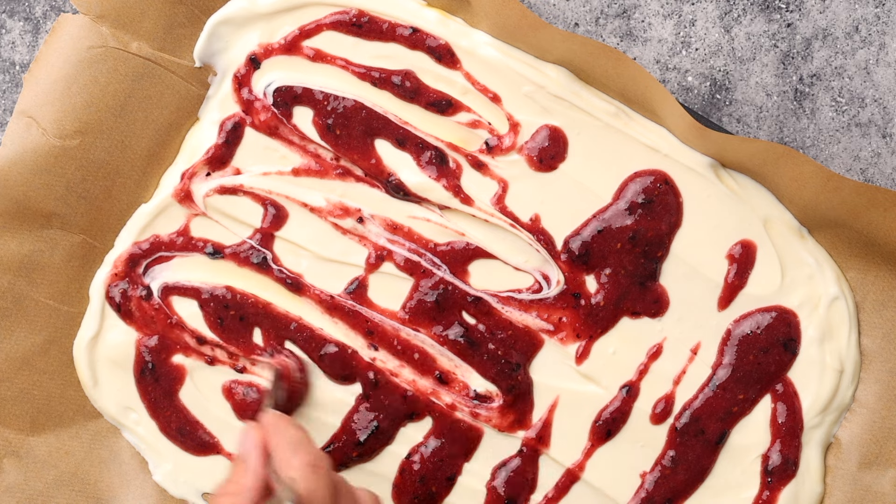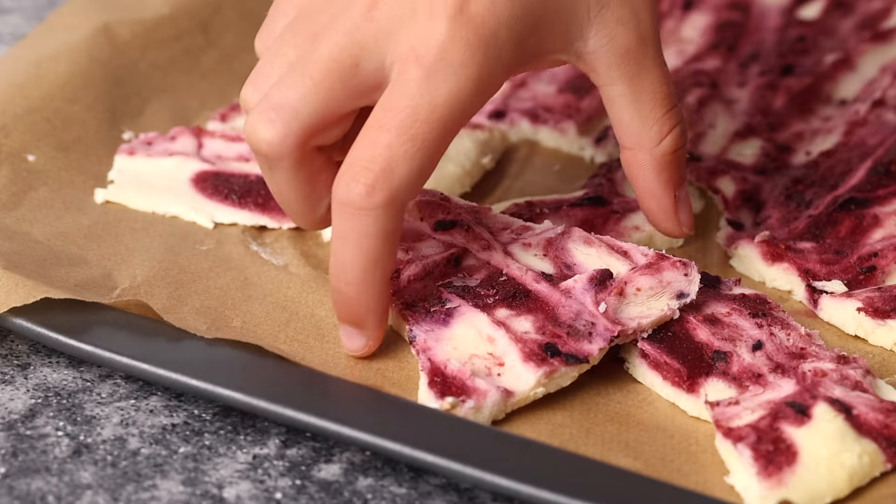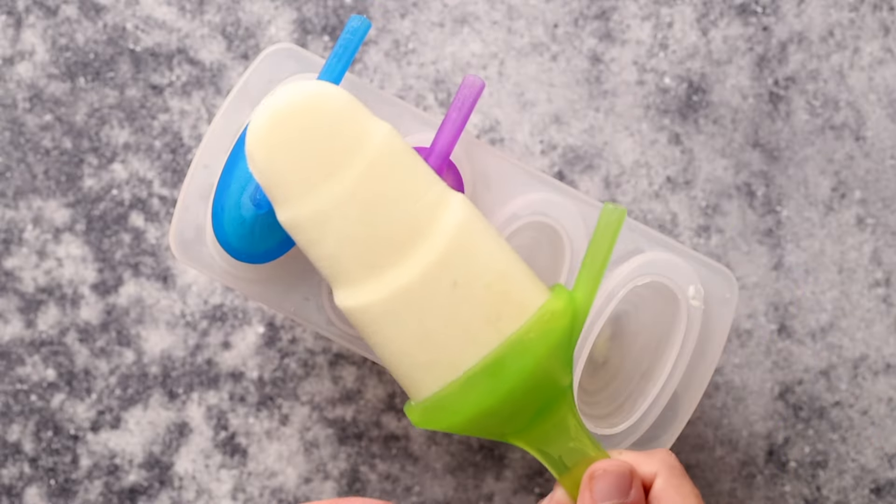Freeze it for at least four hours until the yogurt is hard. Break up the frozen yogurt bark into bite-sized pieces and store it in an airtight container for up to a week. Next, we're going to make piña colada popsicles.